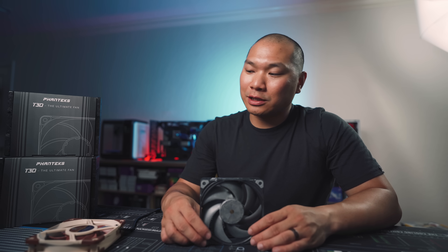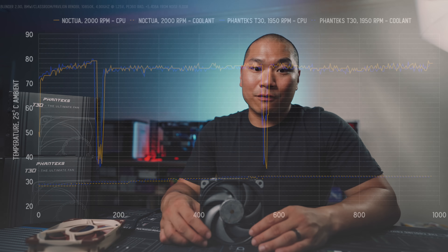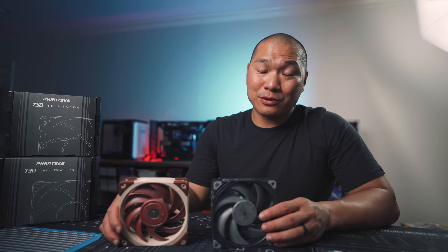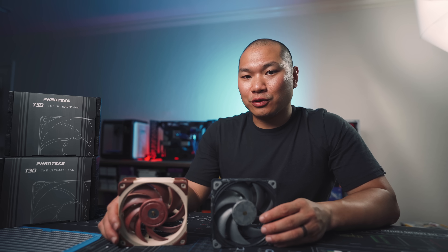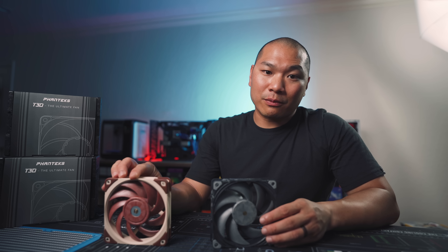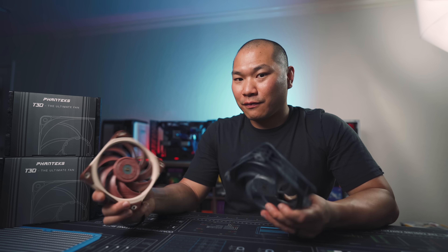At RPMs lower than around 1200 the sonic differences are imperceptible, so let's normalize based on RPM. If you have a ton of rads in your system you might run all fans at a low speed for noise concerns. At 850 RPM for both fans we see a sizable advantage similar to the 1200 RPM level, and the thermal gap is pretty similar — the T30 absolutely dominates in the low to moderate RPM range.